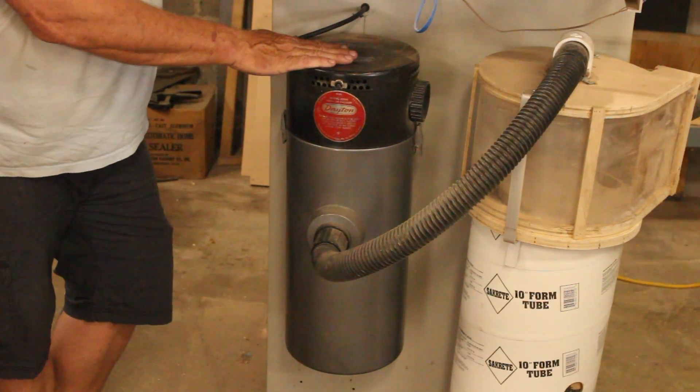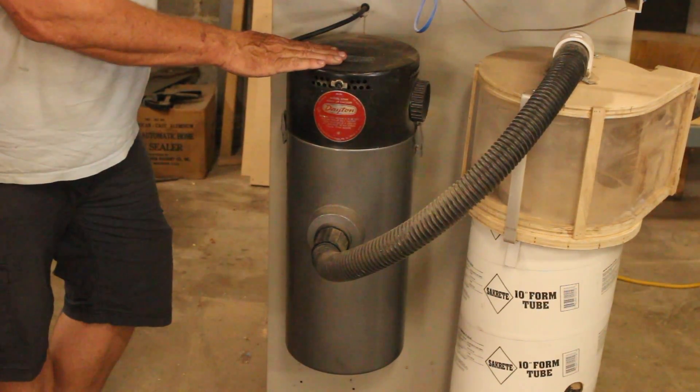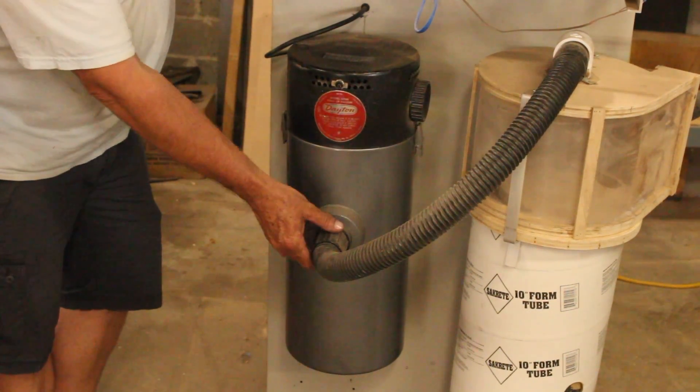Some of you who have been around the channel a while may recognize this from last year, when I upgraded from a small shop vac to this central vacuum cleaning system vacuum source.